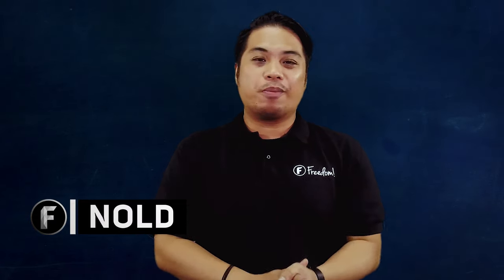Hey everyone! Do you know how to make an unboxing video? If you do, that's great! But if you don't, today we'll be unboxing some of the things that you will need to know when you want to create an effective unboxing video. Hey Freedom, what's up? My name is Nold and welcome to Freedom Central, the home of all Freedom content. On today's episode, let's talk about how you can make effective unboxing videos on YouTube.